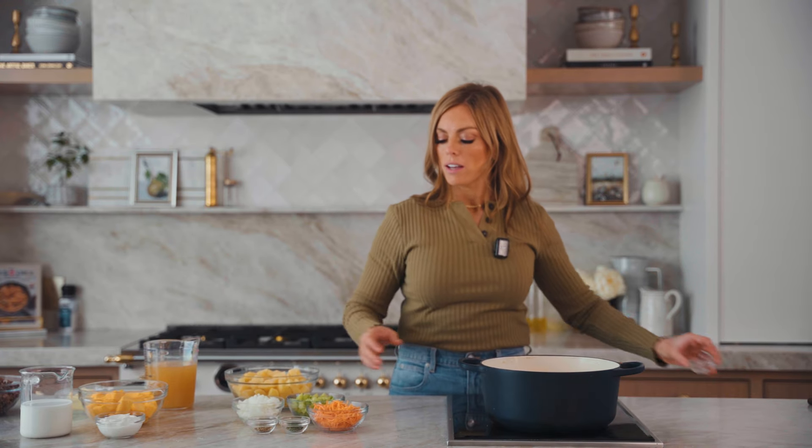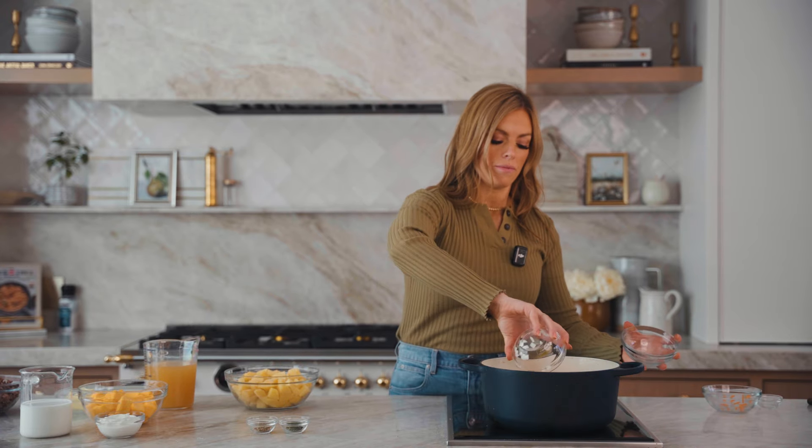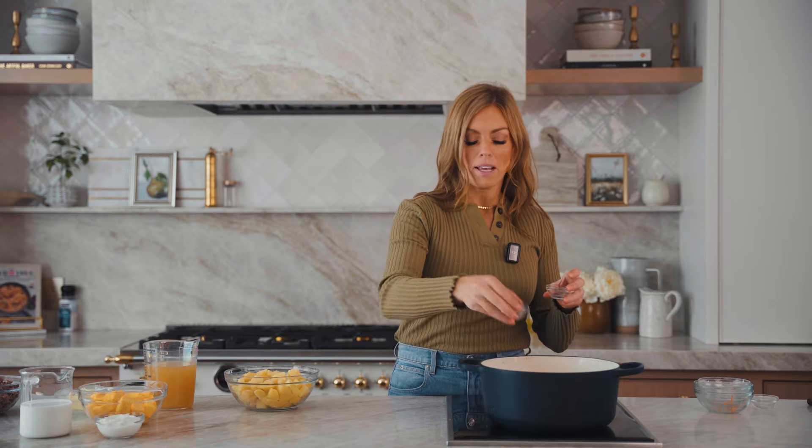Now we're going to cook our veggies. I'm going to add in one tablespoon of butter, and I'm using carrots, celery, and onions. We're also going to season those with some parsley and basil.